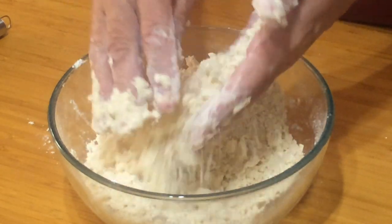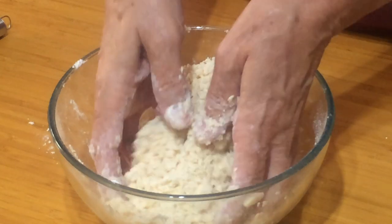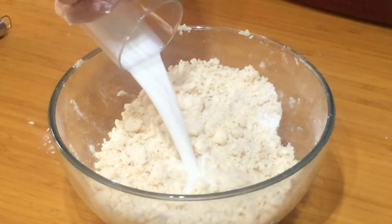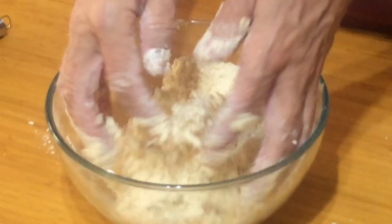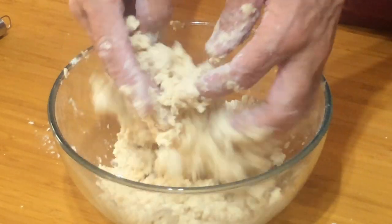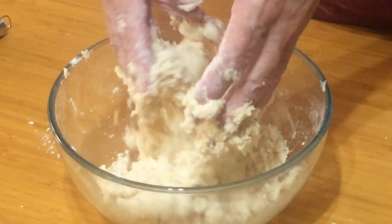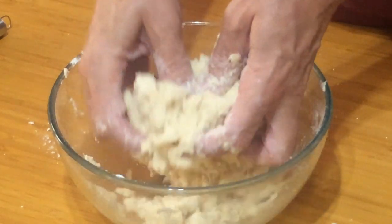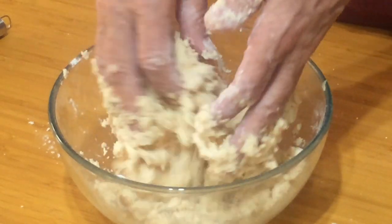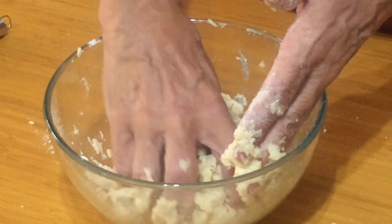We've got it to the proper consistency now — nice, just like breadcrumbs. Now we're going to add the milk and do the same thing with our fingers, just keep lifting it up until the milk is incorporated. We don't want to knead this like a bread dough; we just want to keep mixing until it all starts coming together. You can see it's starting to clump and make a nice pastry. Just push it together and get a nice ball.